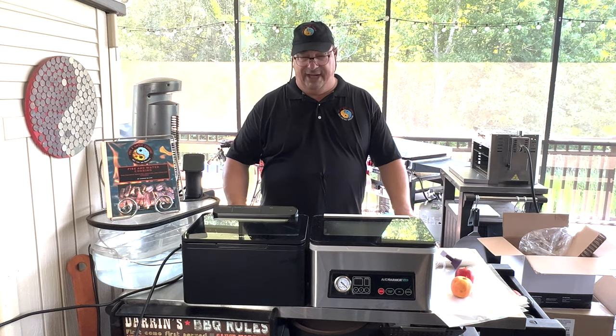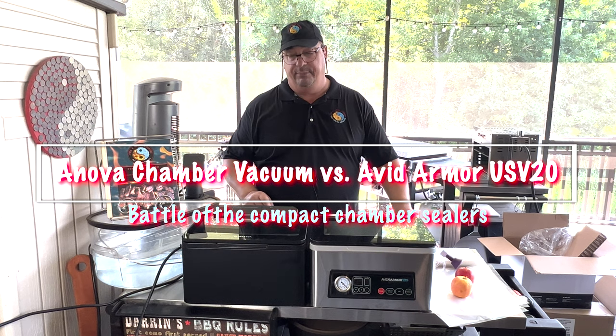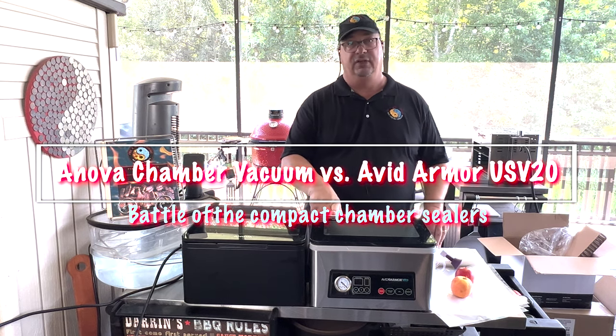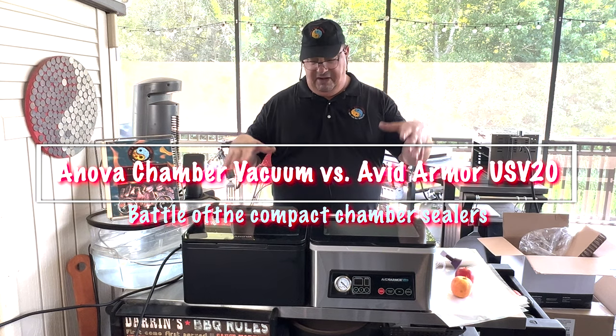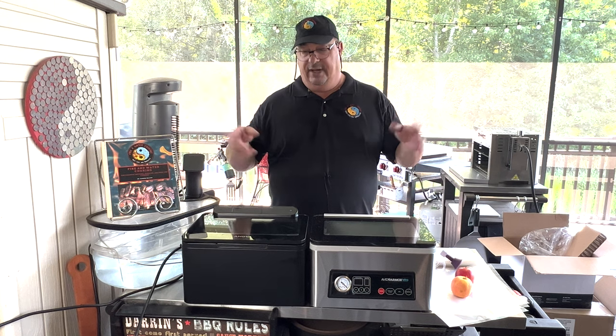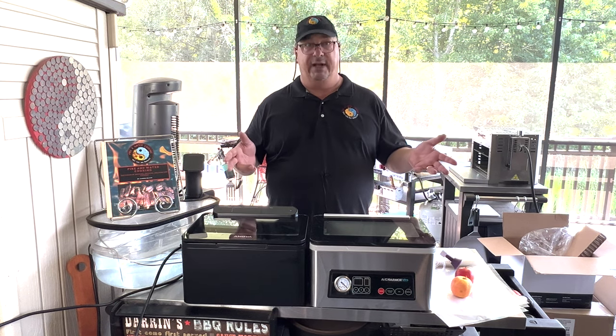Hey, welcome back to the Fire and Water Cooking Channel. I'm Darren Acorus, and today we're going to compare the Anova Precision Chamber Sealer to the Avid Armor USB 20. As you can see, very similar units, probably the same manufacturer. We're going to show you what the differences are in these two units and see which one's better for you.